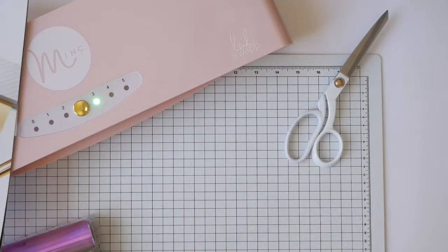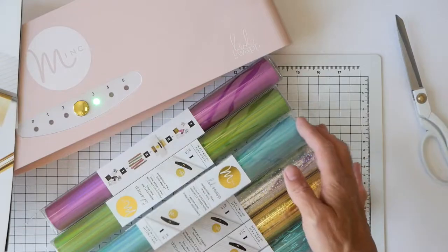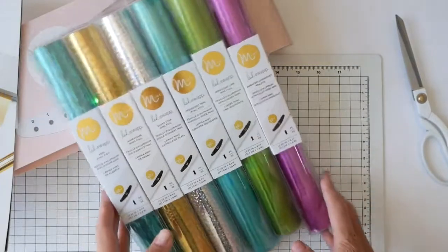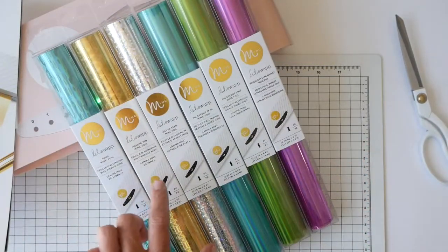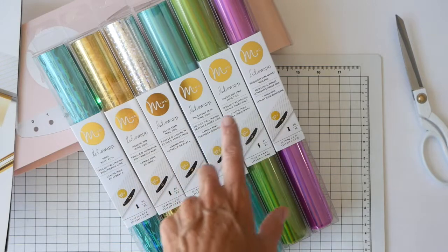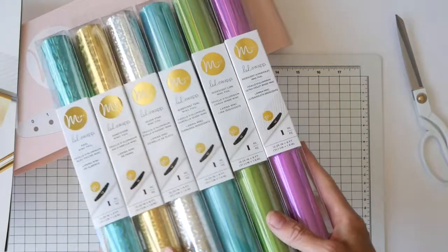First of all, I'm just going to pull out this amazing selection of foils and you can see these are some beautiful vibrant colors. We have pool, honeycomb, silver star, iridescent teal, iridescent lime, and iridescent ultraviolet. Beautiful colors, right?